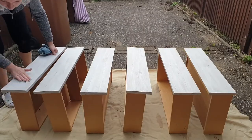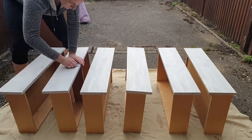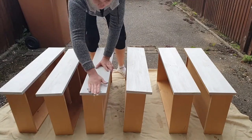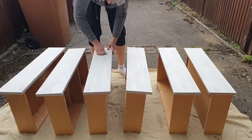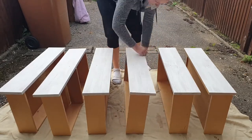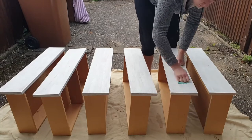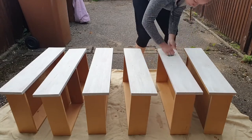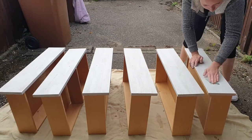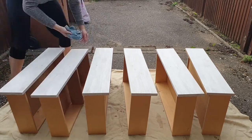After the scuff sanding, I primed the body and the drawers of this chest of drawers. Now you can see me smoothing out the surface with a 180 grit sandpaper — I'm not removing the actual primer, just smoothing the surface, so as you can see only a little bit of dust comes off. After this is done, I give it a final clean before starting to paint.